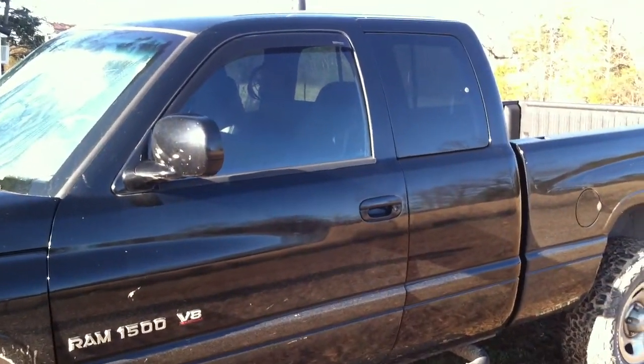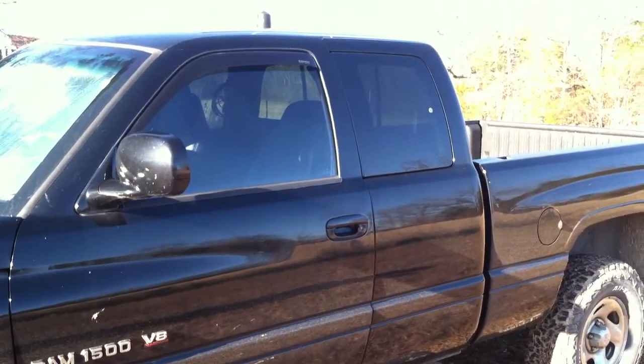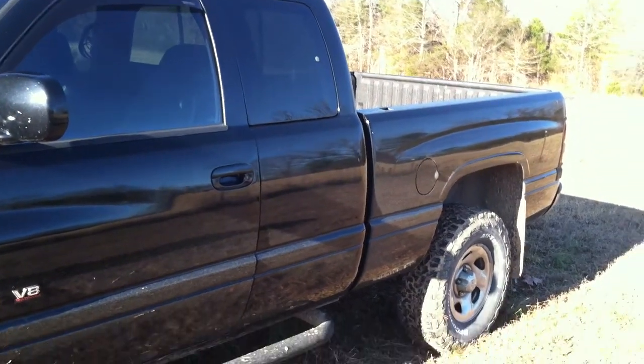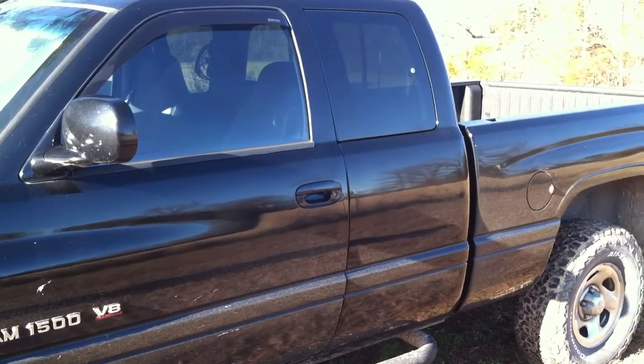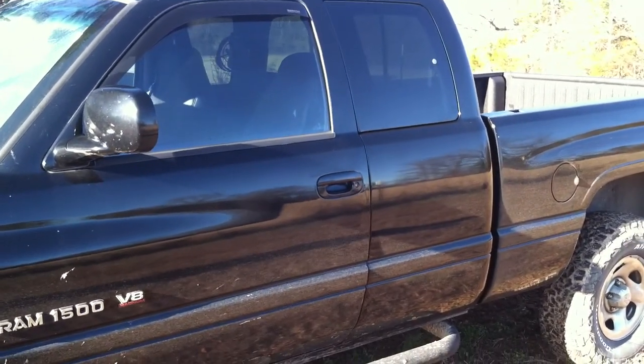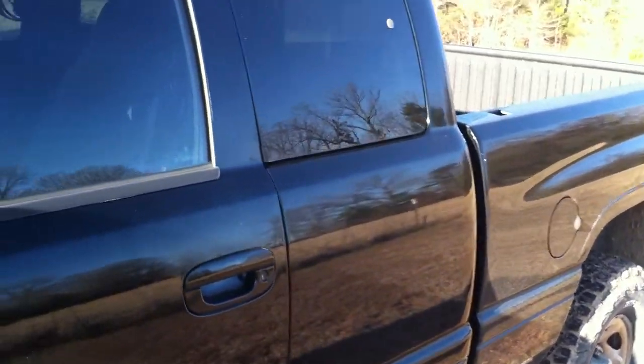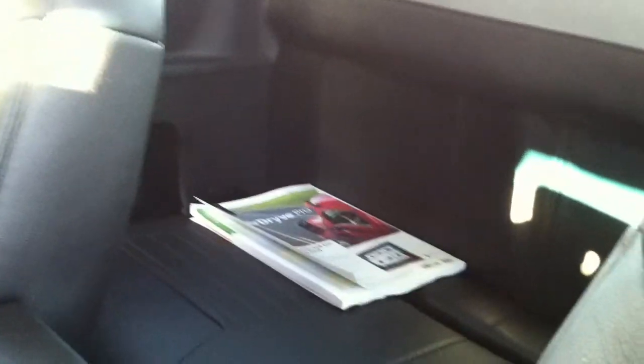What you're looking at is my 1999 Dodge Ram 1500 pickup truck. It's a four-wheel drive. I've had this truck probably since it was about two years old, so we've had it for a long time. What I'd like to show you is the modification I had done to it — we decided to turn the back seat into a sleeper berth like you have in a tractor trailer.